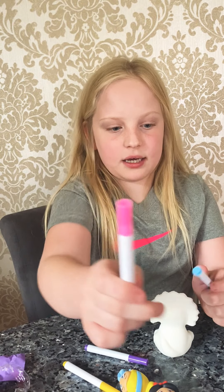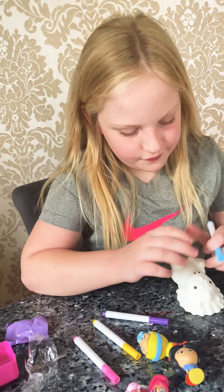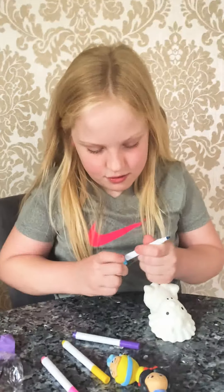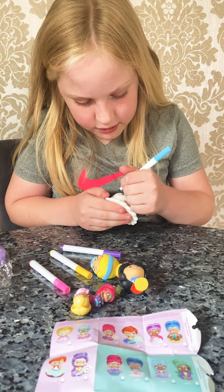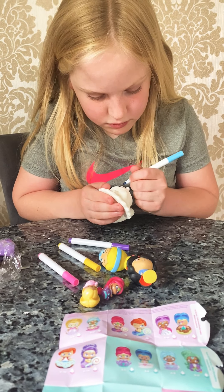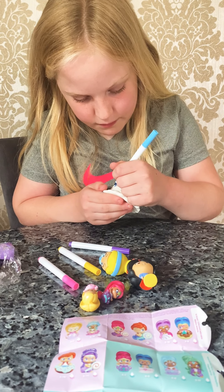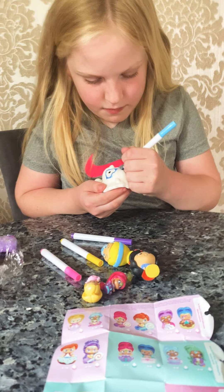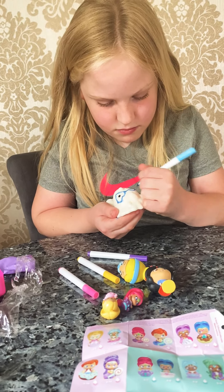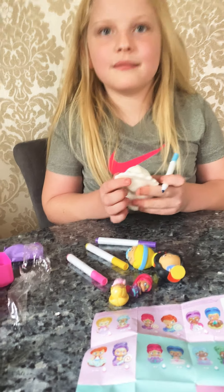Next guys, I'm going to be opening up these Shimmer and Shine Teeny Genies. Let's get closer. We have a purple blind bag, so let's open it. I got this one and she's so cute! Let's see this one - she's really cute.